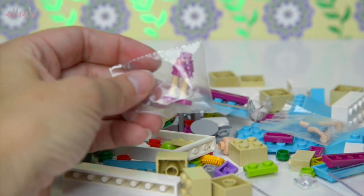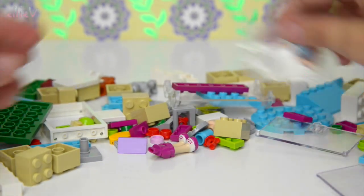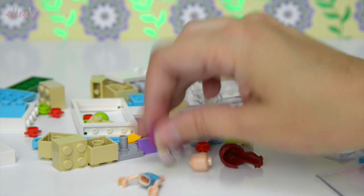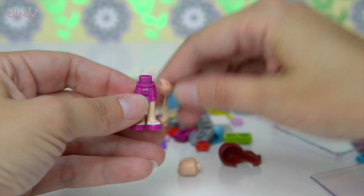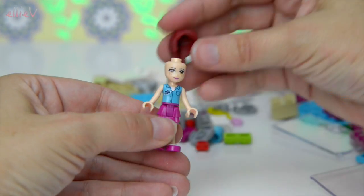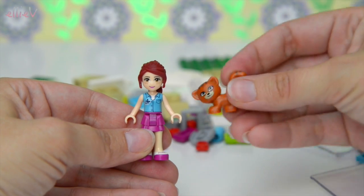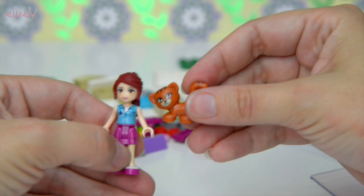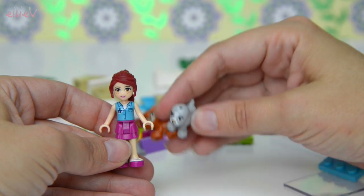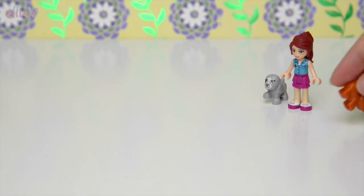Okay, we've got bag one open. Let's put Mia together — better get her out of her little bags as well. Here are her legs, and I can see her body over here with her vet's uniform on, and her head, and her hair is hiding somewhere — there it is! She's got a pretty two-tiered skirt with a vet's top with a little medical cross on it. Her hair goes with her beautiful brown eyes and freckles. She's ready to look after the animals: a little brown pussycat and a little grey puppy dog with big long floppy ears. Let's put them over here so they can help supervise the build.